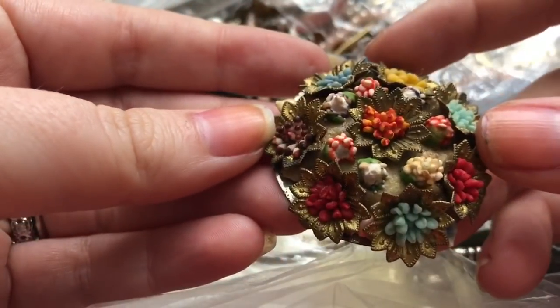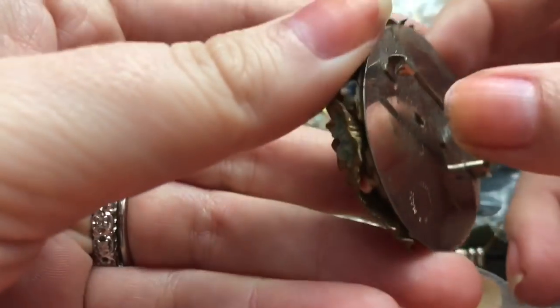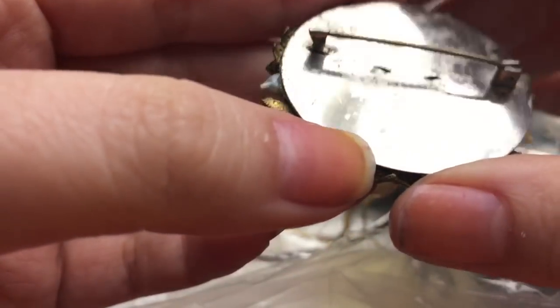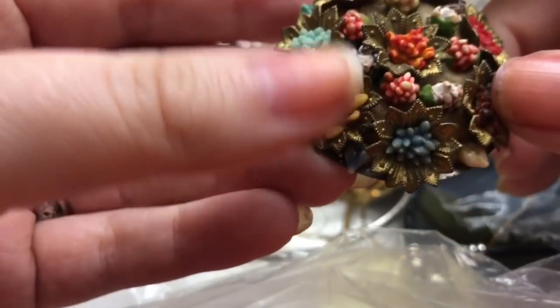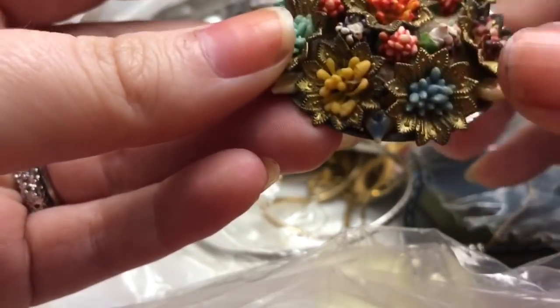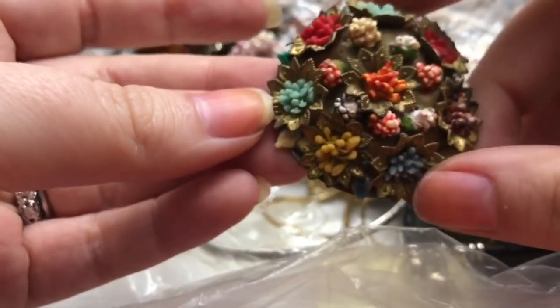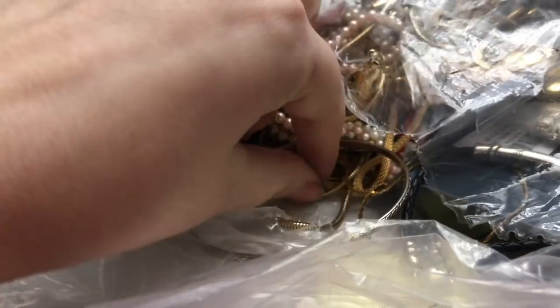Then I have this brooch, and this has one of those C-hook clasps. This one says 'Made in Czechoslovakia.' It's got all of these stones — it looks like most of them are there too. It looks like some of the leaves have fallen out, but that's a pretty cool brooch.